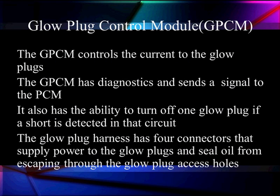It's used for cold start-up. It's going to be controlling the current — and we've got to say current because current is what generates the heat. The control module has its own diagnostics and sends out messages. It has the ability to turn off one glow plug if a short is detected in that circuit. The glow plug has four connections that supply power to the glow plugs individually, and an oil seal to keep from leaking when we get through the access hole.